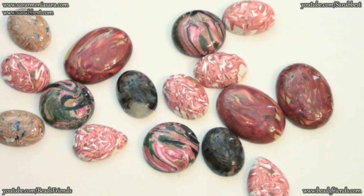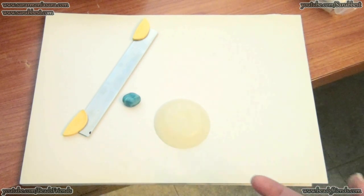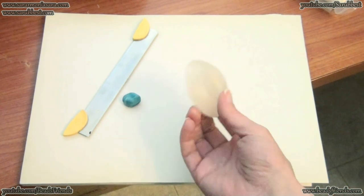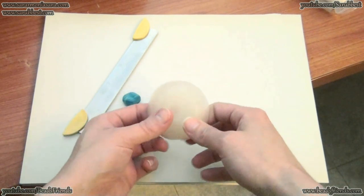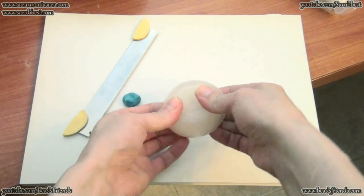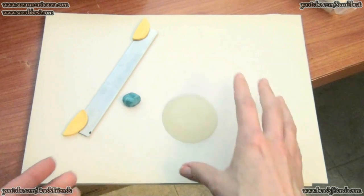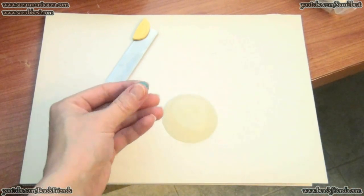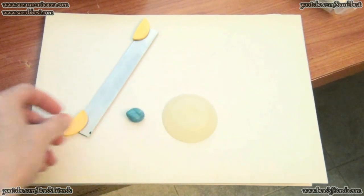I will show you all the steps to create a cabochon. First of all you need a mold. I use these Fimo liquid molds and I really love them because they are flexible but at the same time they are strong, hard, very stable. Then you also need a little ball of your polymer clay, or your favorite color of polymer clay.